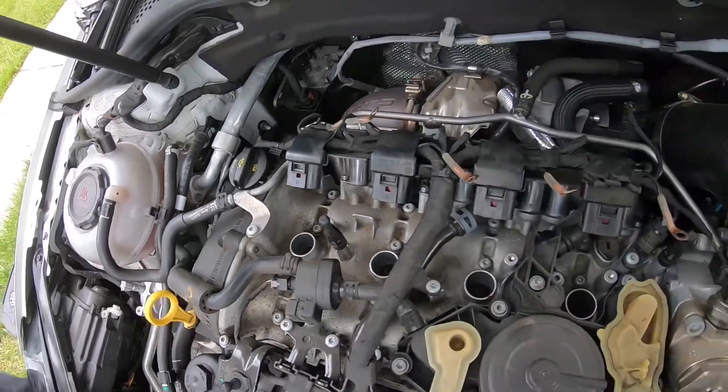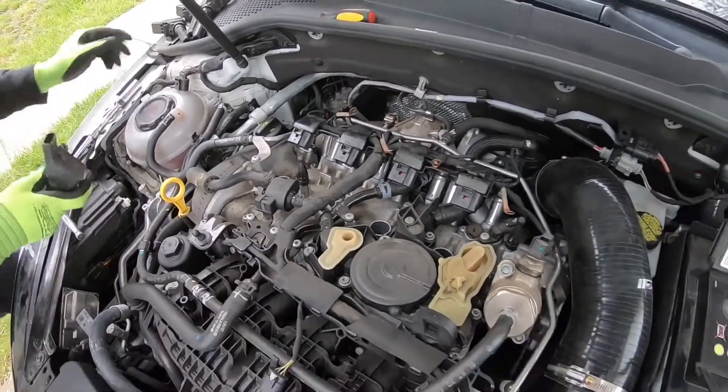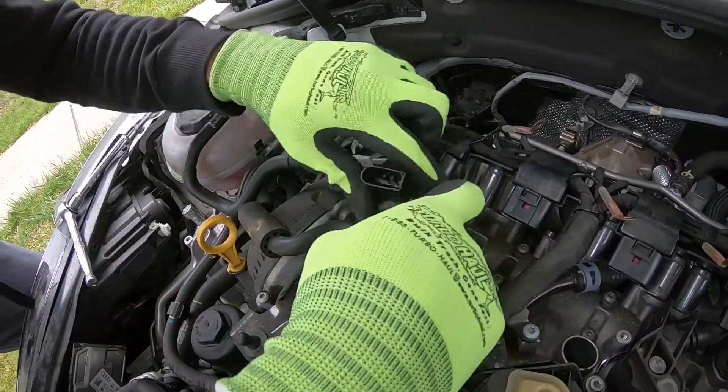RS7 plugs installed! Using these for the step colder heat range since we're going to stage 2. Now we start putting back the coil packs, putting the motor back together in the same order we took it out.